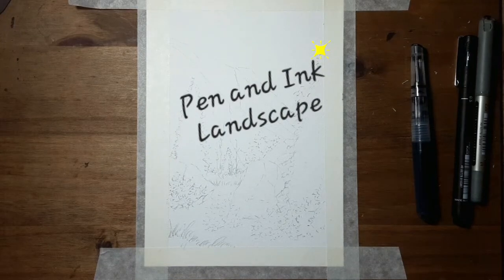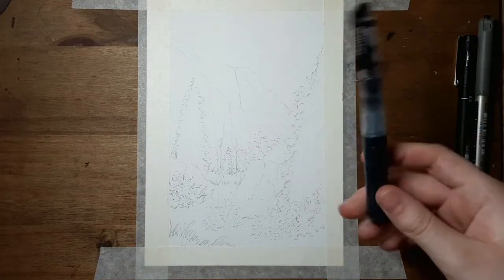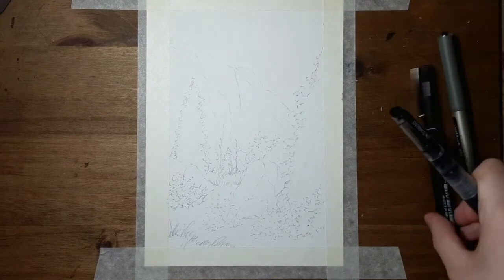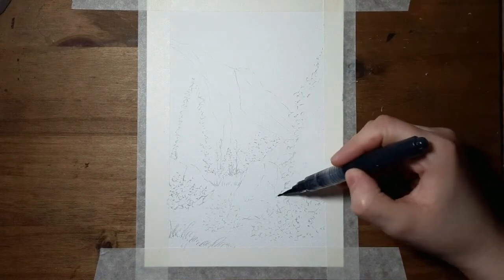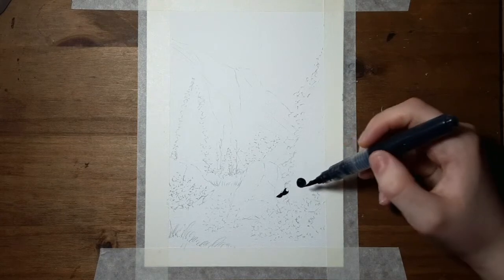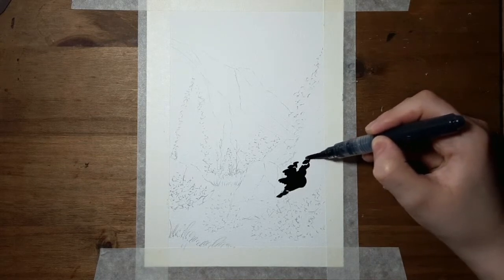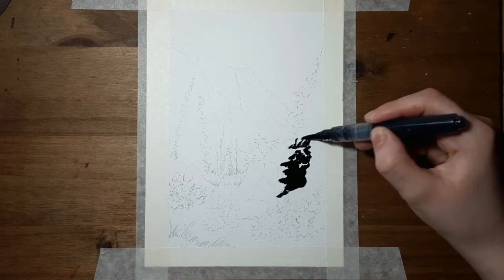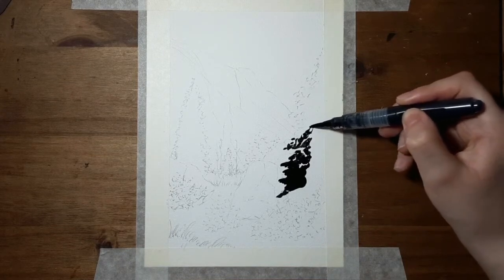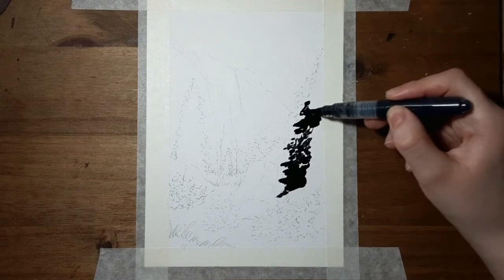Hello everybody, today I'm just going to be doing a Rocky Mountain landscape just with a pen and ink. I've got a water brush filled with ink and two pens on the side. I'm going to start by blocking out the trees because I want them to be completely dark, leaving little white gaps in for detail. If it looks silly I can go back and change it if I don't like it.